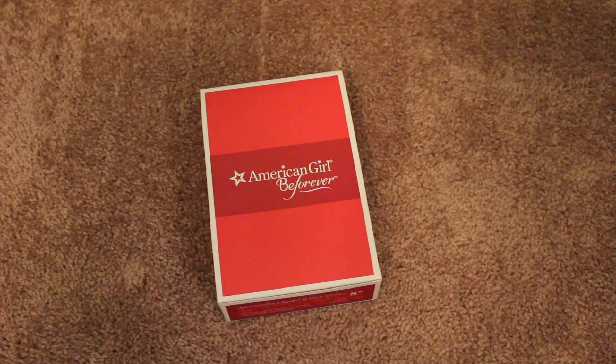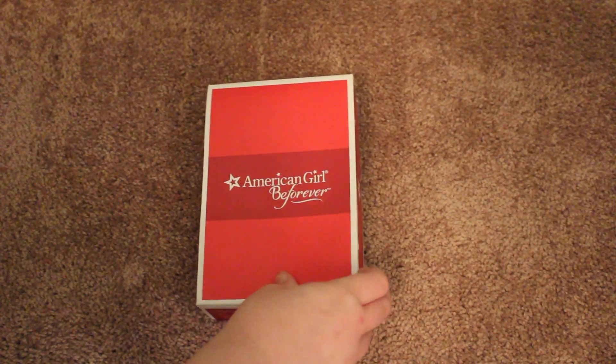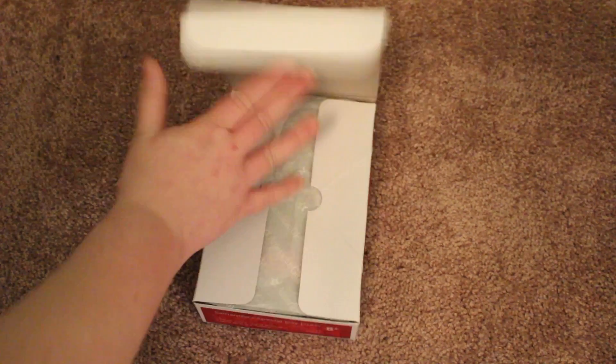This is the Samantha Special Day outfit from the Be Forever line, and this is my first piece of anything from the new Be Forever line — even though it's not very new anymore, it's almost a year old. But this is actually a new outfit, one of Samantha's new outfits. It's not the limited edition one, but it is fairly new, I think, for the spring.